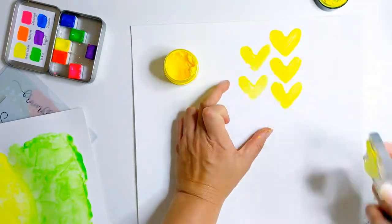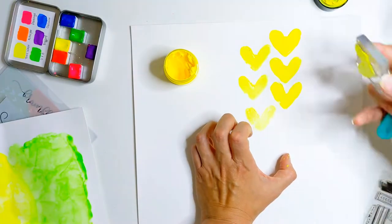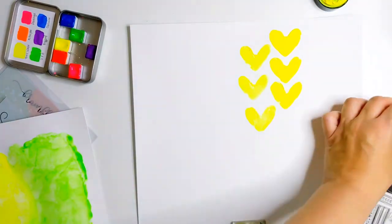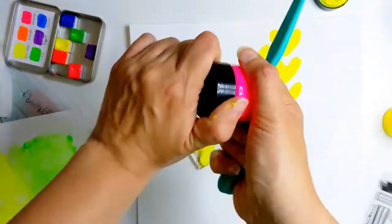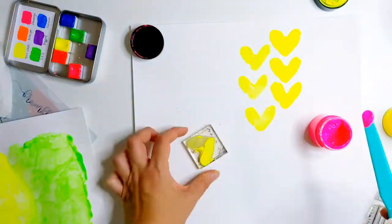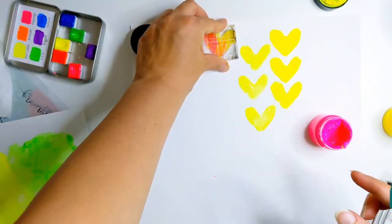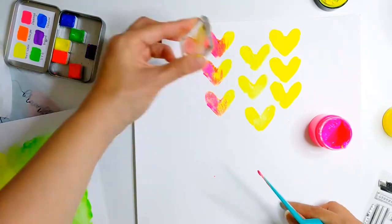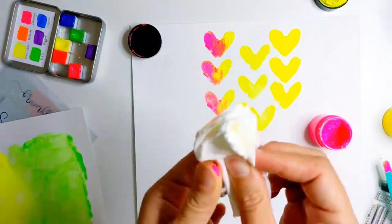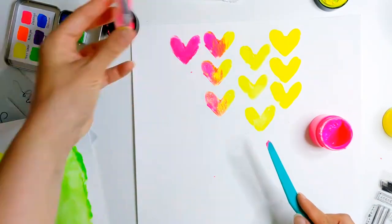I'd put quite a bit on the stamp. Here you can see I'm going back and picking up some of the spare texture paste from my first stampings and using it to do some more repeat stamps. Now I'm mixing two colours together — half yellow, half pink — blending the colours in the middle, and I want to use this one where the pink and yellow and the background merge together. I'm going to be placing these hearts tone on tone with the background.